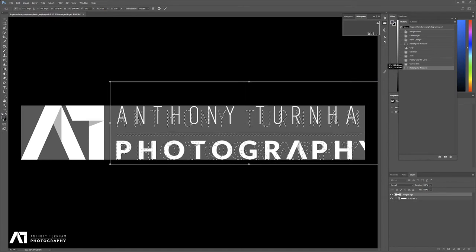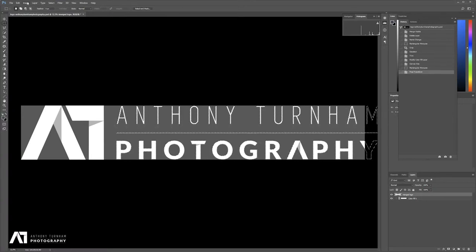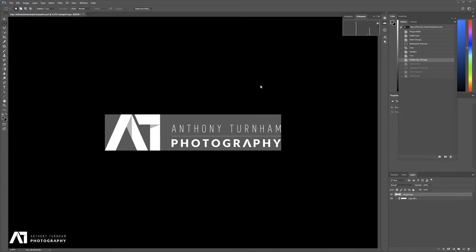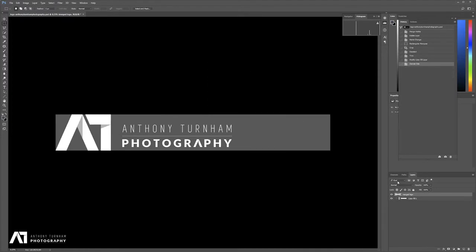I want to get this the same height. I do need to grow my canvas slightly more, so I'll go Image > Canvas Size, grow to the right, and enter 140. Unfortunately, it's cropped off 'Anthony Turnham.' So what I'm going to do now is make the canvas larger — Image > Canvas Size, grow to the right, select the anchor to the middle-left point so it grows out to the right, and throw in an arbitrary bigger number to give us enough breathing space to grow our text.